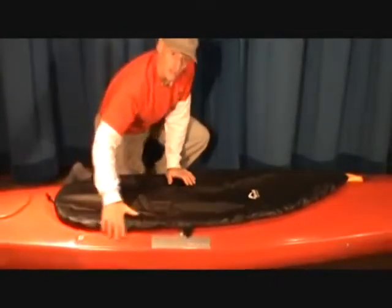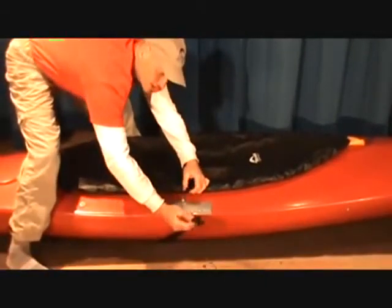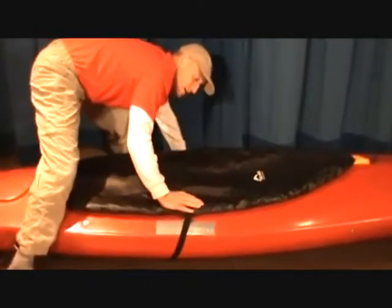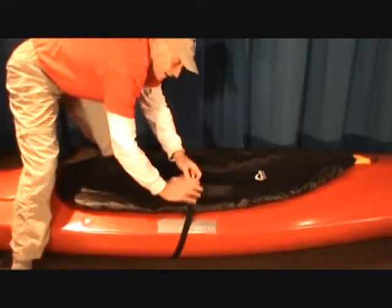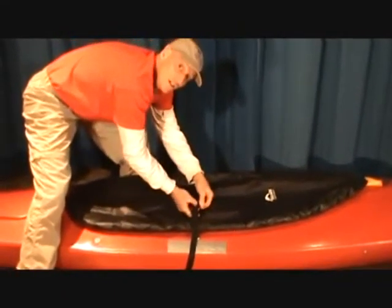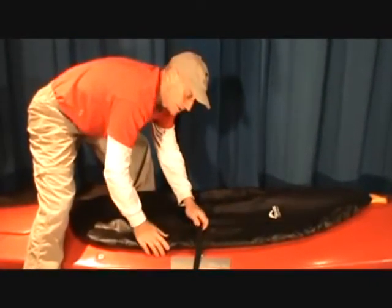And then for added security, we have a belly loop. Take the strap, feed it through the little loop here so it stays in place. Reach over, take the male end, insert into the female end. Snug — making it nice and tight. Tie it off so it doesn't slap around or hit the bow of the car, and it doesn't come undone.